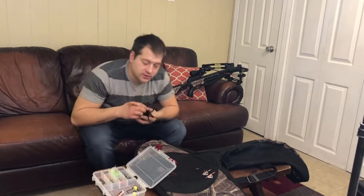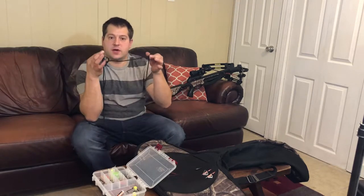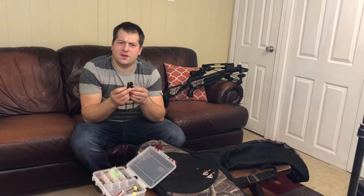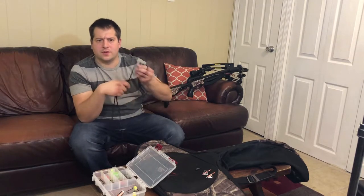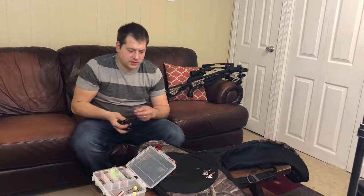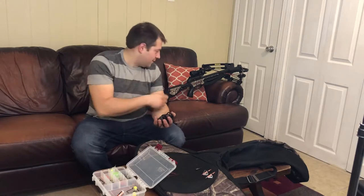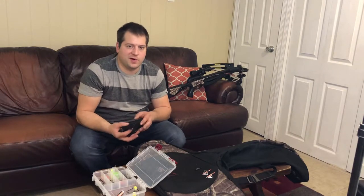You could buy real fancy ones if you want. I bought these at Dick's Sporting Goods, a local retailer here in the Midwest. I think I paid maybe $10 to $15 for them and they've worked great. I don't think there's any big improvements in the world of rope cockers like this, so I would go with this — that's what I recommend. You could buy the fancy hand-crank ones, but I've talked to guys at the shop and they say it's kind of a pain to deal with.